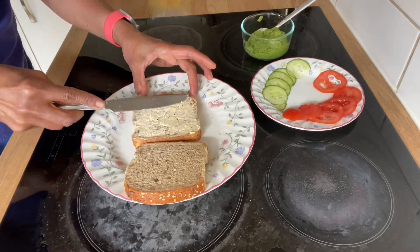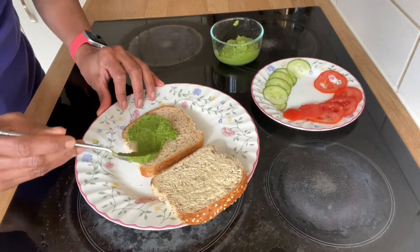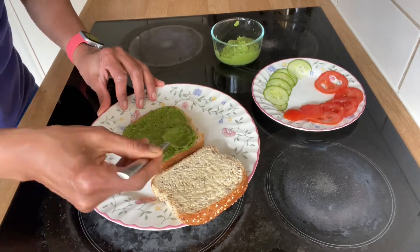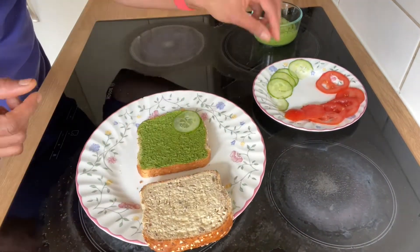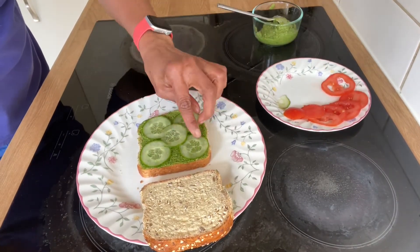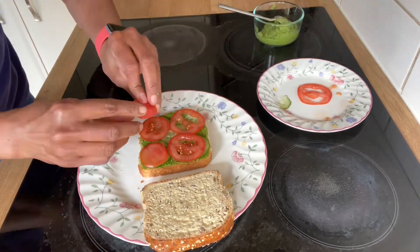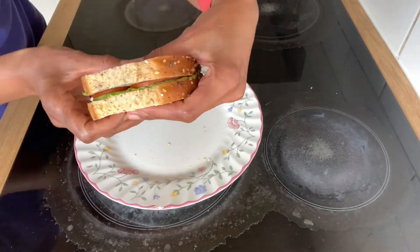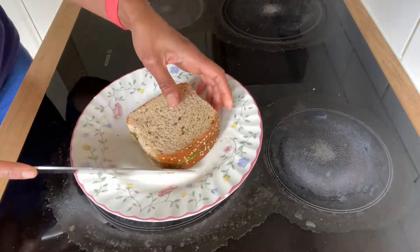I will spread a slice of butter and then the homemade green chutney. I will cover the bread slice. I will cut the slice horizontally and diagonally.